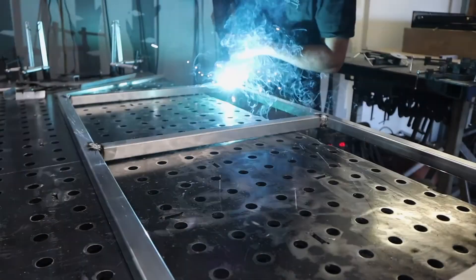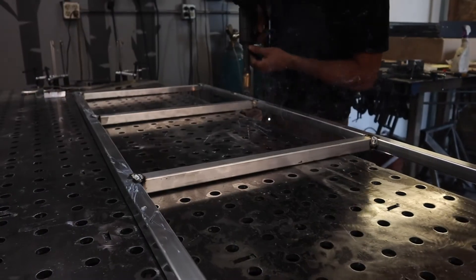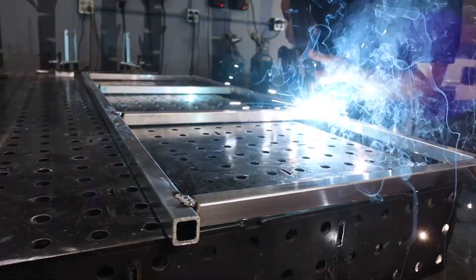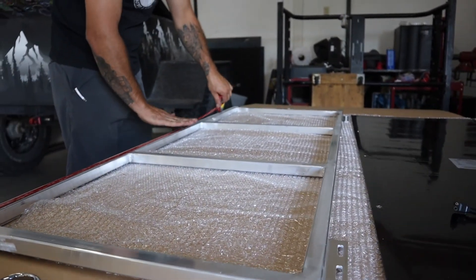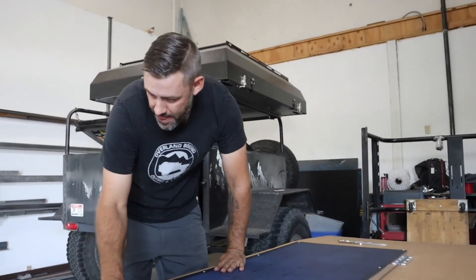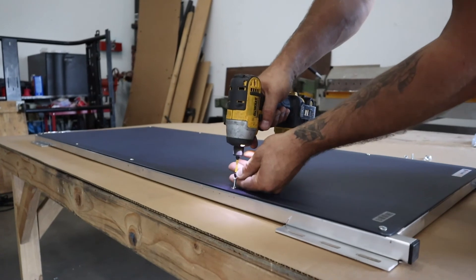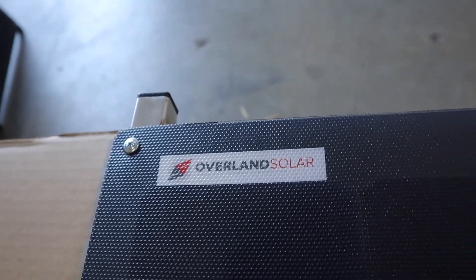We fabricate the solar panel frames right here at our shop in Boise. They're all made out of one by one aluminum square tube, which gives you a lot of strength to support the panel. Once the frame is made, we fasten the panel down with 3M VHB tape — it's a very strong tape. As an extra security measure, we then use screws in the grommets of the panel to hold it down, just in case anything were ever to fail with the tape.